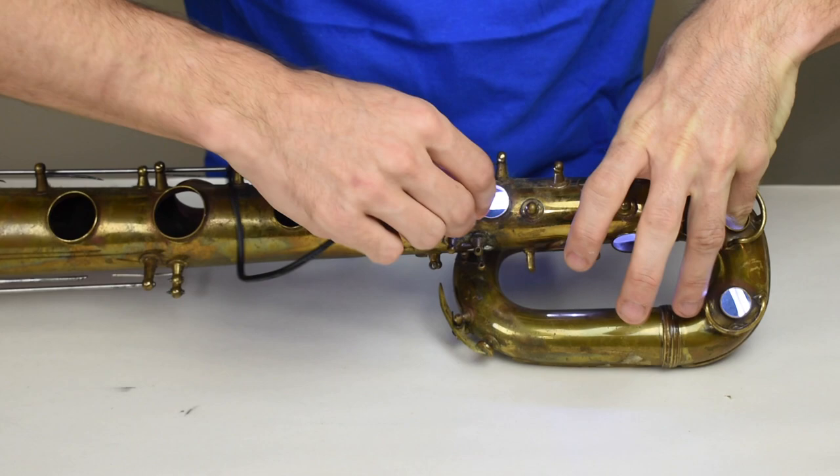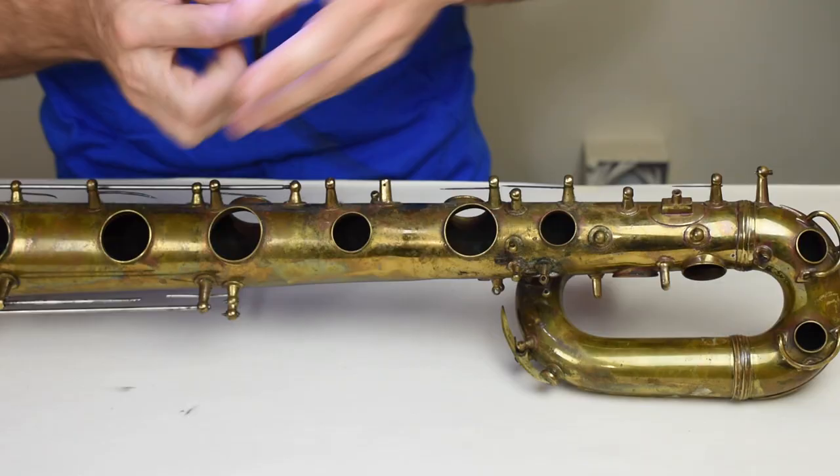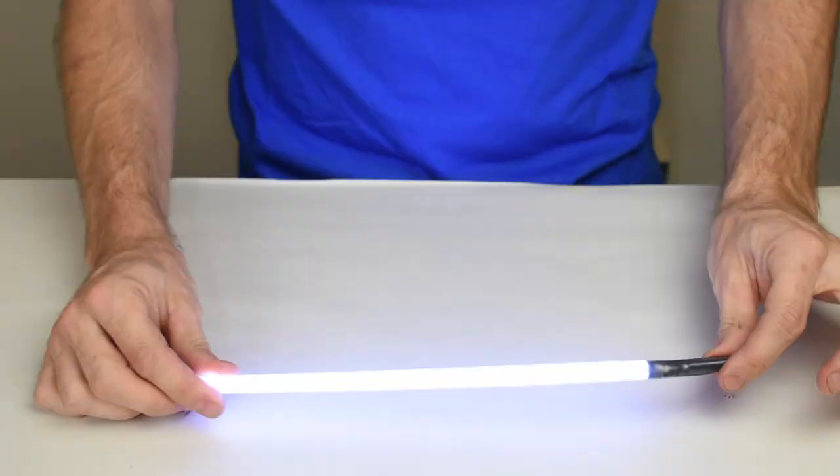you can snake the light in — with a little bit of finagling — through a tone hole, and that will allow you to use a leak light on the uppermost tone holes on a baritone saxophone.